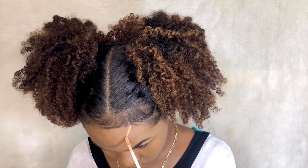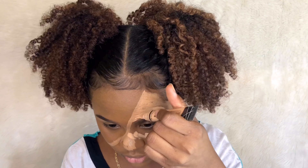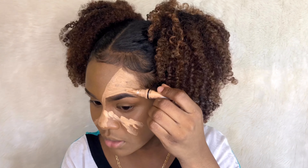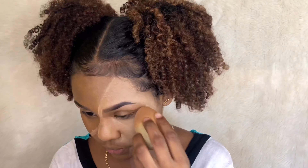I just realized I drew a whole extra eyebrow — was that necessary? I don't think so. I'm using the LA Girl Pearl Concealer — I think it's in the shade Creamy Beige, it's light. I'm trying not to get it on my eyebrows. If this thing fails, can I at least get an A for effort?